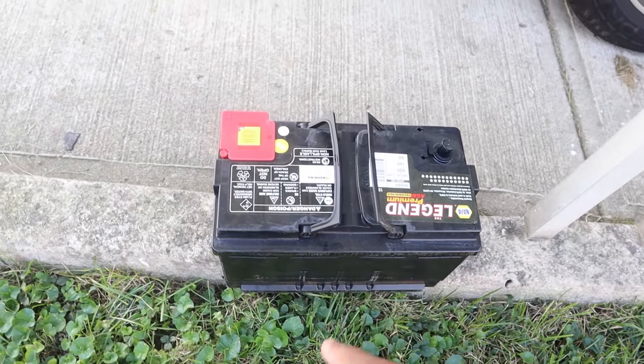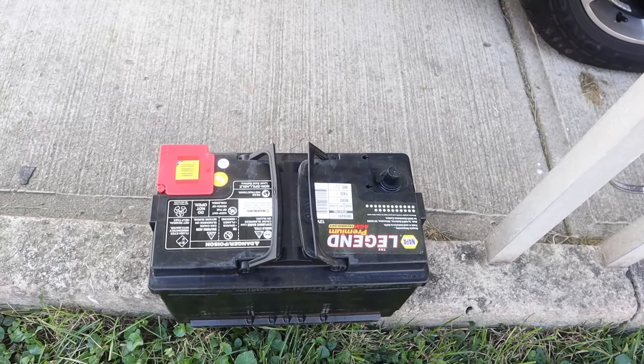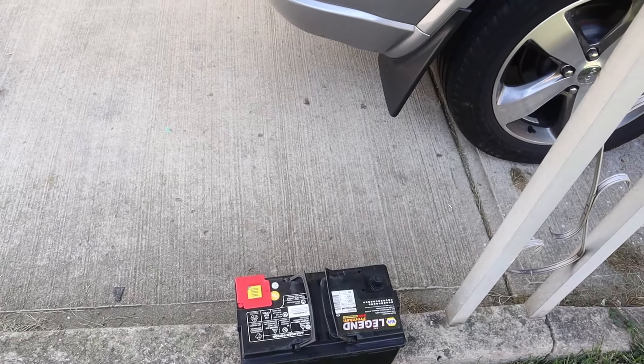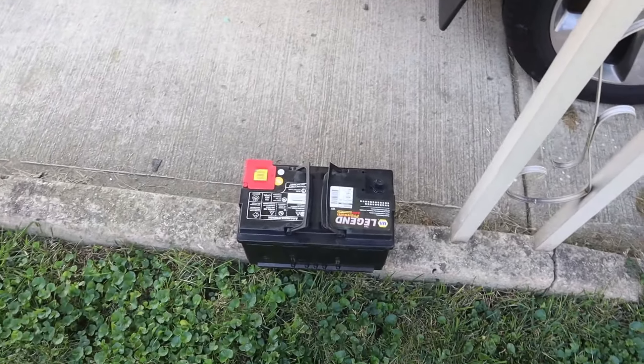This new one is a little bit larger — 800 cold crank amps versus the 700 I had before, so it's a little beefier and ready to work. Remember: the positive side goes towards the engine and the negative side goes towards the back of the SUV. Throw that in there and move on.